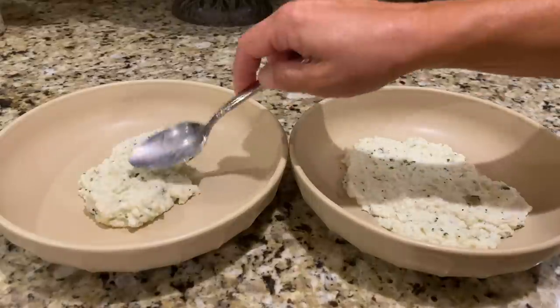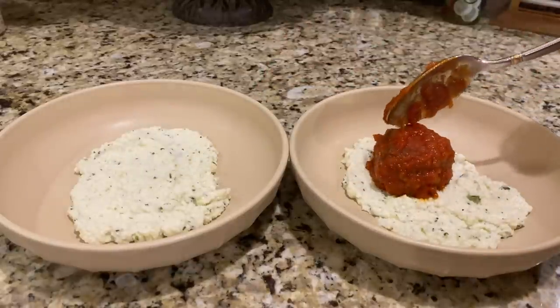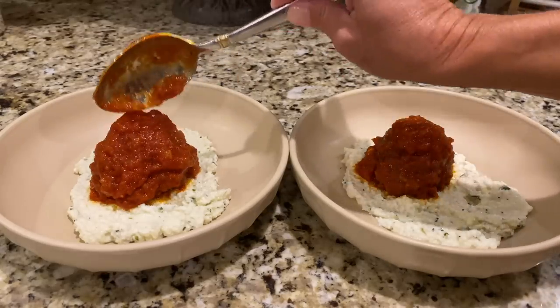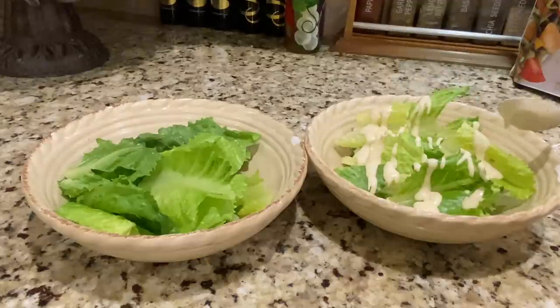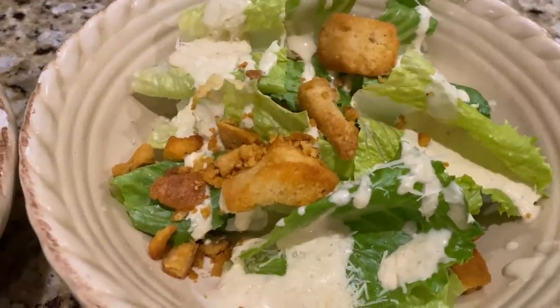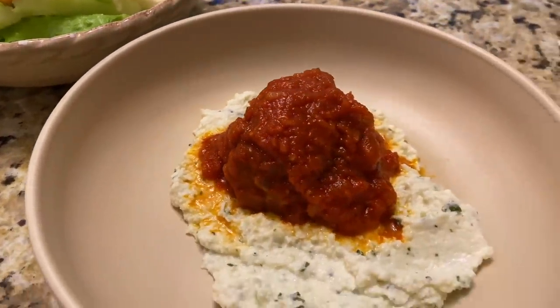Now that everything's ready, take the ricotta mixture and spread a thin layer on the bottom of a beautiful bowl. Top it with one or two meatballs and a little marinara around the outside edge. For the salad, fill a bowl with romaine lettuce, top with your homemade caesar dressing, freshly grated parmesan, and croutons if you'd like. There you have the perfect homemade dinner — meatballs marinara with ricotta and caesar salad — all for only 18 net carbs. I hope you enjoyed this video; I love to cook and love sharing my recipes with you!